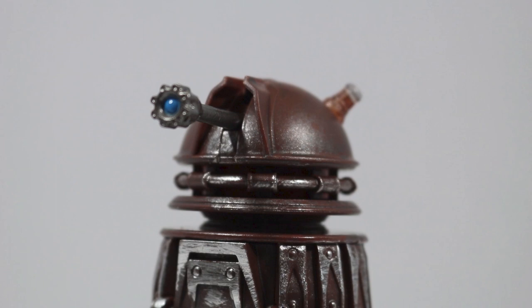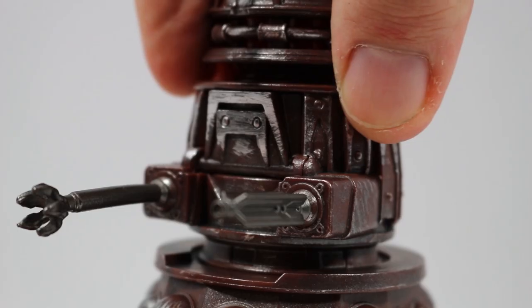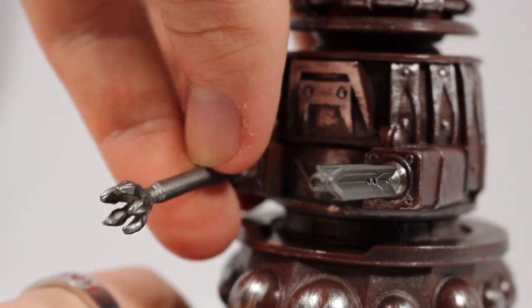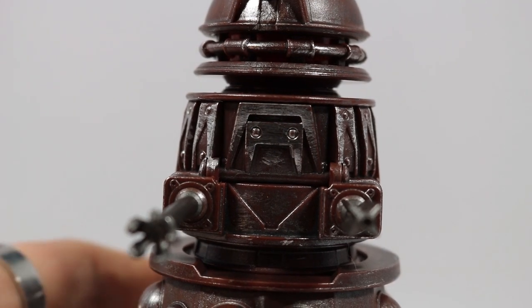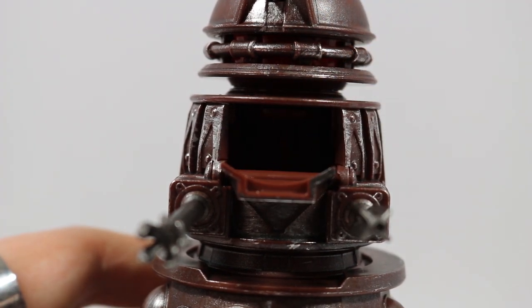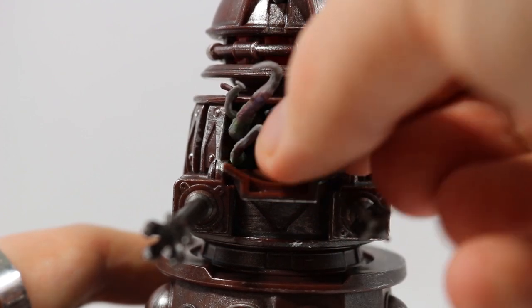Turning to features, the Dalek has multiple points of articulation as well as a secret compartment in the centre. The Dalek features a 360-degree twist on the head, the eye can move 90 degrees up, the shorter neck section can also turn 360 degrees, and the weaponry has some slight movement. The base features three wheels which allows the Dalek to roll along. The secret compartment is hidden in the front of the shoulder section — the front pulls down allowing the Dalek mutant accessory to be placed inside. This is great as it allows more playability and lets you easily recreate scenes from the episode. It can be a little tricky to get in and out, but it's still a really nice thought and design.